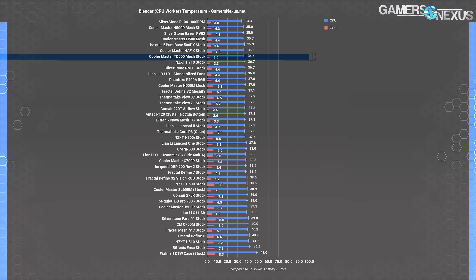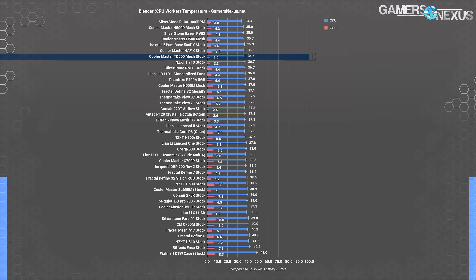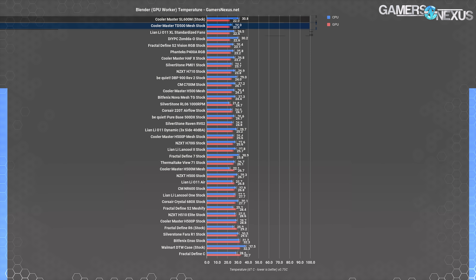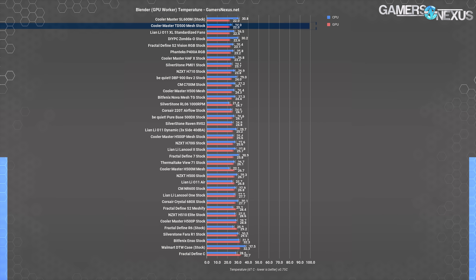Our first Blender test is with a CPU-only render, marking CPU temperature at 37°C over ambient — tying it with the P400A RGB and putting it a degree above the 500DX's 36°C average. This result functions mostly as a sanity check for the torture test results. For the GPU-only Blender test, GPU temperature reached 22°C over ambient, tying it with the SL600M and the Lian Li O11 XL for best GPU temperature overall on the chart. Both of those were tested with bottom intake fans pointed directly into the GPU, so it makes sense they'd be among the chart leaders.